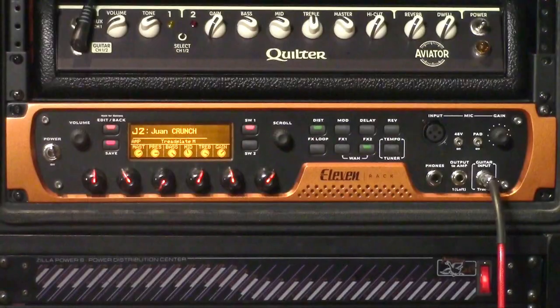And here is their tread plate Mesa Boogie style amp patch.